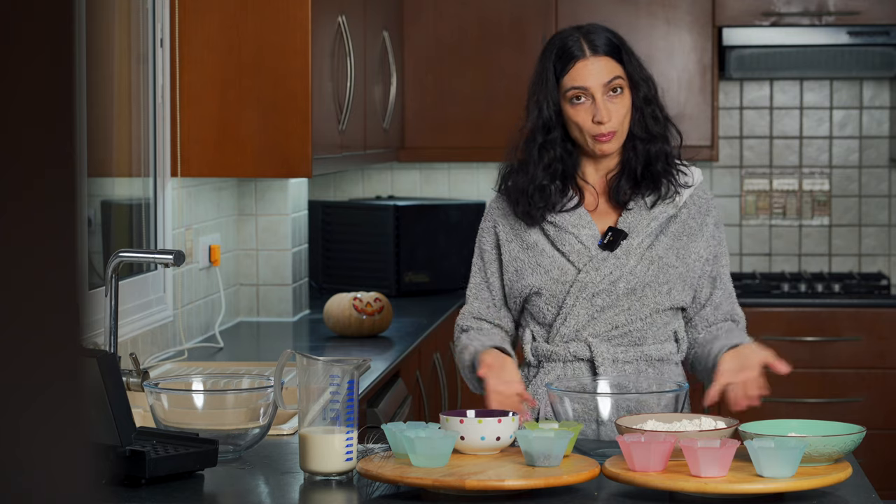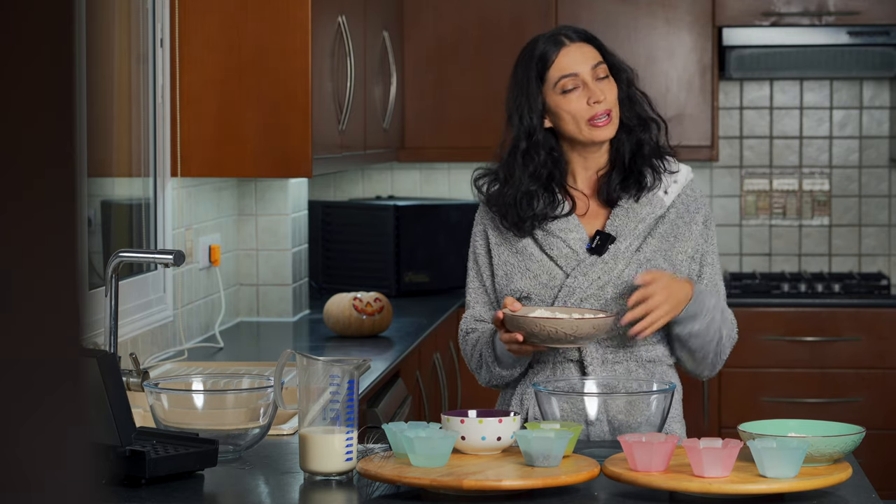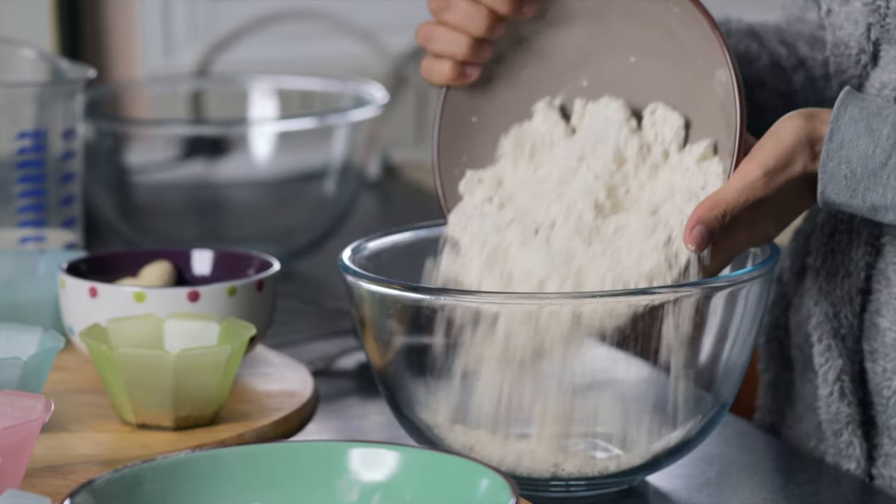Starting off with our dry ingredients, to a bowl we're going to add in two cups of gluten-free oat flour, if you're gluten-free. So that's going to go in.